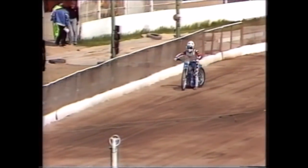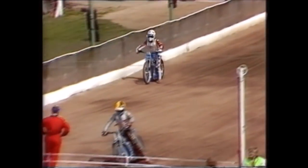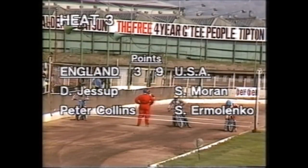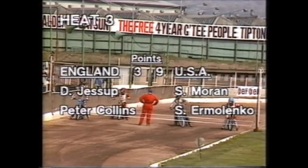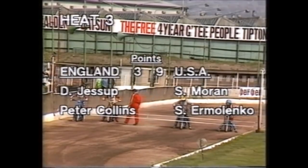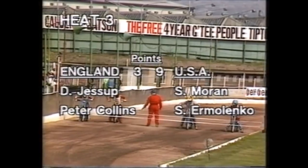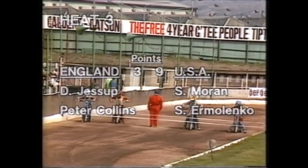Heat three coming up. The Americans are six points in the lead, nine to three. England call on their most experienced pairing — Dave Jessup and Peter Collins — going in against Sean Moran and Sam Ermelenko for the Americans. Collins on the inside in blue, Sam Ermelenko in yellow, Dave Jessup in red, and the mercurial Sean Moran in white on the outside. Heat three.